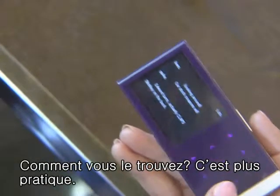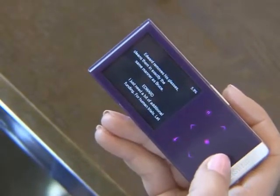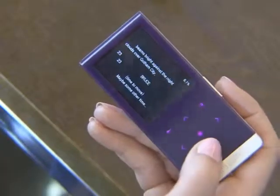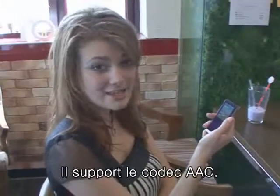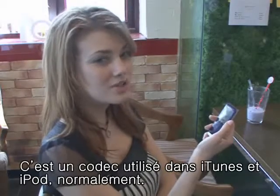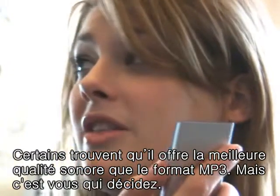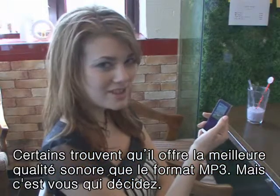How is it? It's much more convenient. The AAC codec has also been added. Do you know what that is? It's the codec that's used with iTunes and iPods. Some people say it has a much better sound quality than MP3, but only you can decide that for yourself.